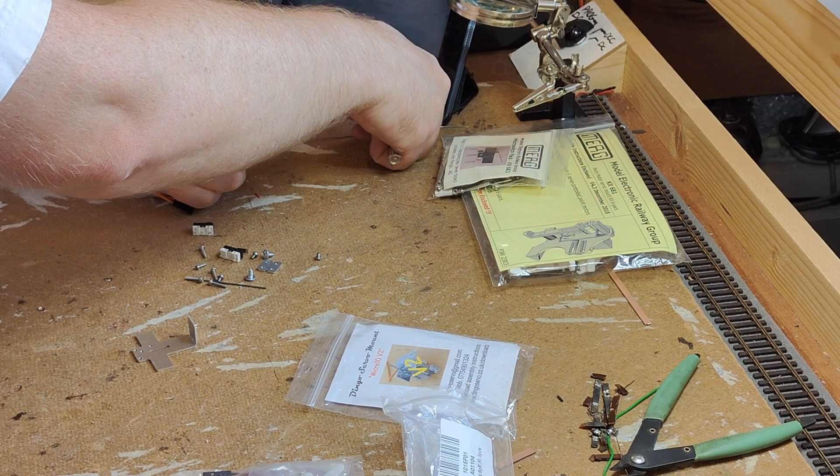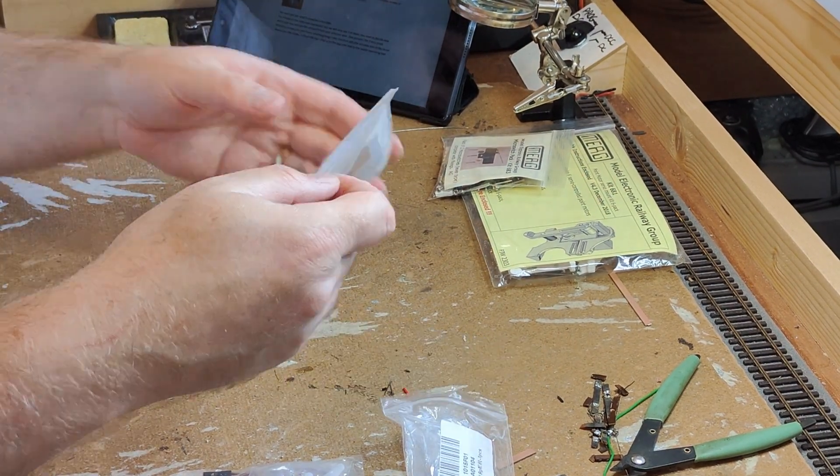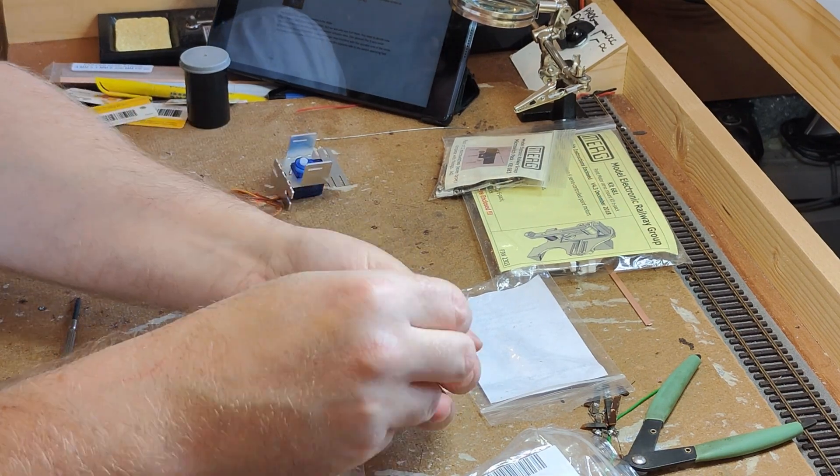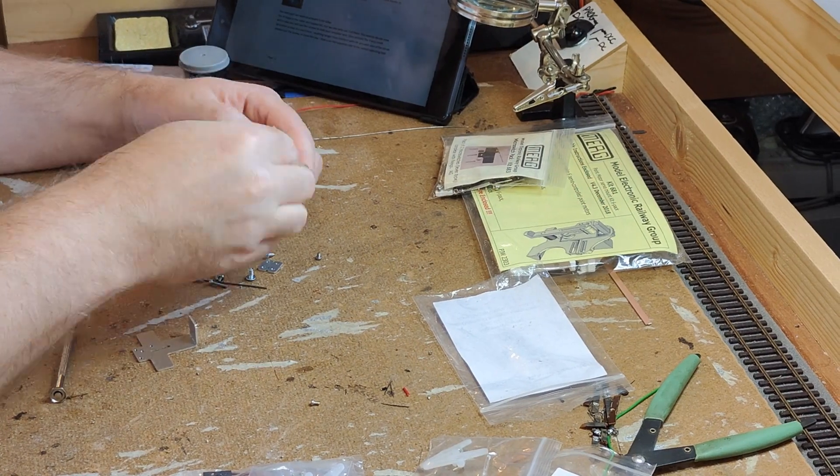The aluminium sheet has been tapped with the appropriate threads, but remember it's soft aluminium. If you were to get something cross-threaded and proceed with force, or even use a screw with the wrong thread, you'd strip the threads out of the aluminium pretty easily.